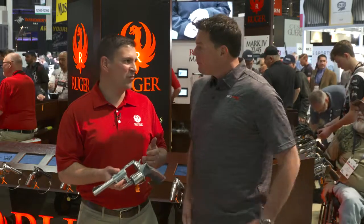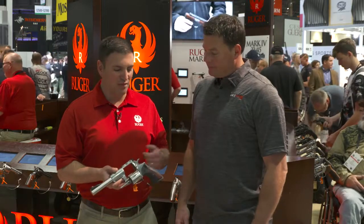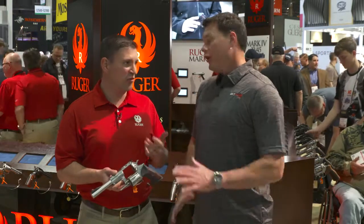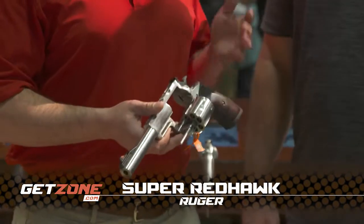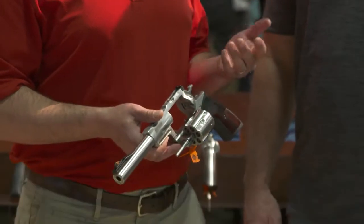The Super Redhawk is our large frame revolver. We've done a lot of other calibers over the years, and there's a new one. It's very popular with big caliber folks. It's a great hunting gun — very robust, a solid, solid gun.